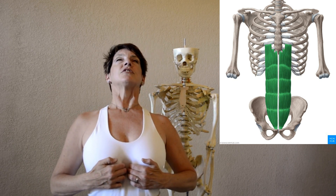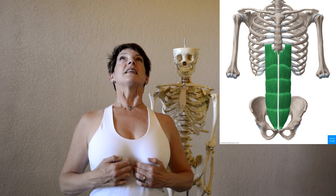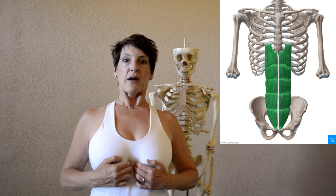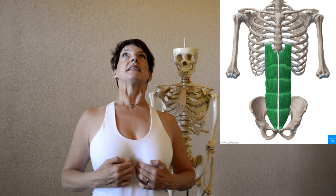Press down with your fingers as you stretch up with your chest and your sternum. Breathe. Take another breath there. Just making space around the xiphoid process so that your brain can wake up to what's happening in this area.